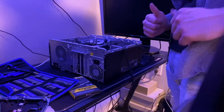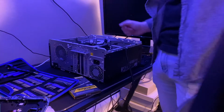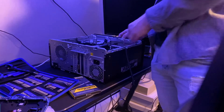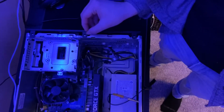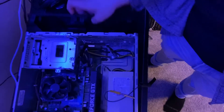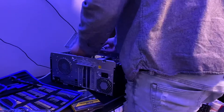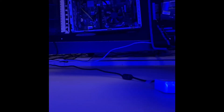Alright boys, so now the first thing you're gonna want to do — I took this part off, you just had to slide it out. Over here you unclip this right here. Make sure nothing is plugged into here first before doing that. Then there will be a screw right there and you just unscrew it. I've never seen it or bought any RAM before — it's kind of cool.